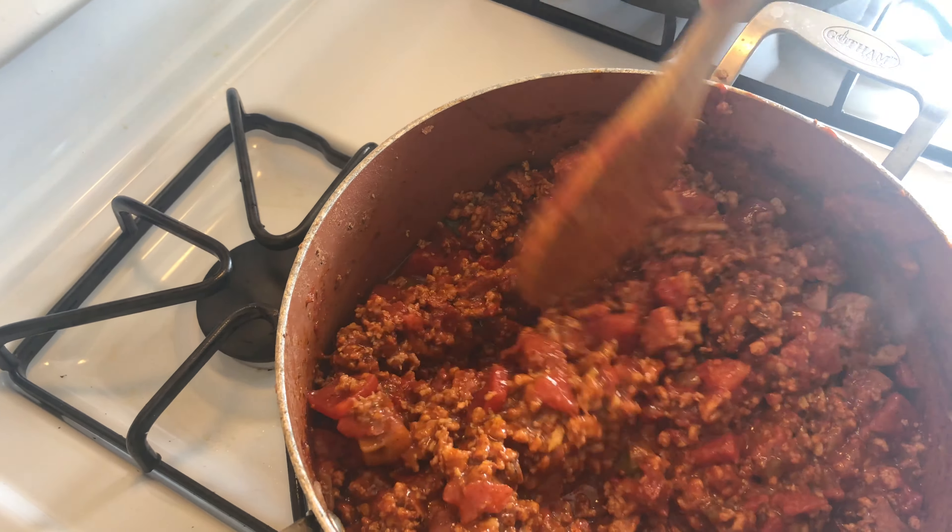Now we're getting ready to add our pinto beans that have been cooking for an hour — you can see the bay leaves in there. We're going to stir it up. I still need to add that juice. Got beans falling out — beans, beans! This is the bean juice that I boiled the beans in, and that's going to be our flavor.